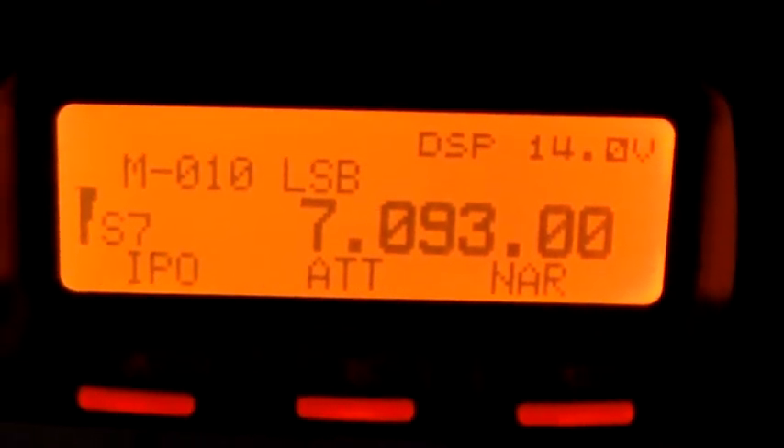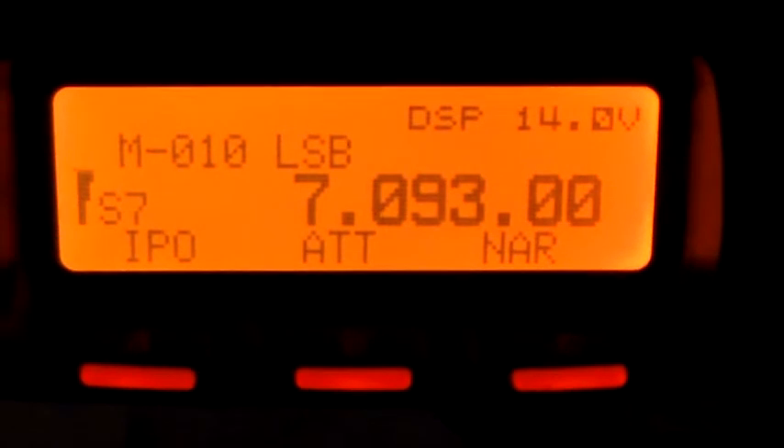The mag loop is tuned to 7.093 MHz, which is the local 40 meter chit chat channel in Western Australia. If you can hear the noise in the background and look at the S-meter on the left hand side of the display, you'll see it's indicating S7 and sometimes it flicks to S8. I'm just going to tune now and we can see how wide this tune is.